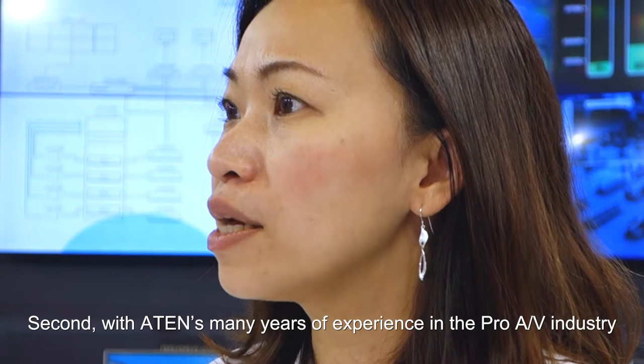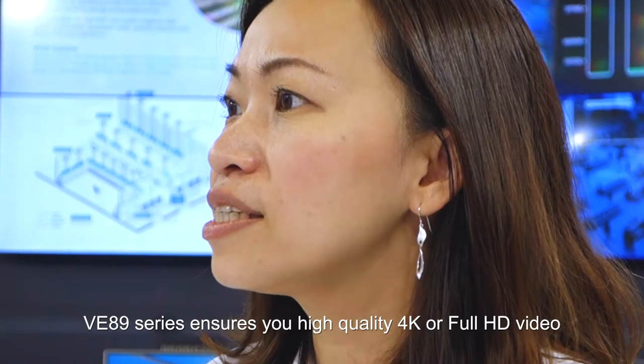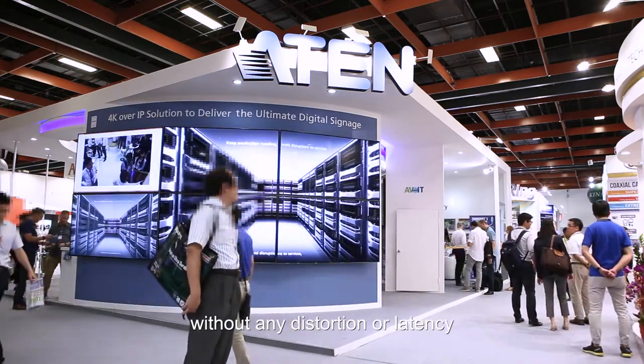Second, with ATEN's many years of experience in the AV industry, the VE89 series ensures high-quality 4K or full HD video without any distortion or latency.